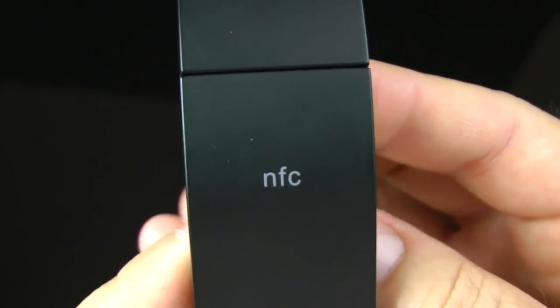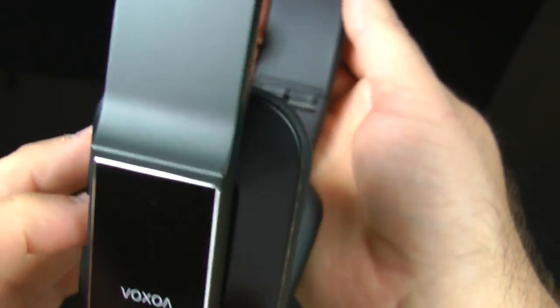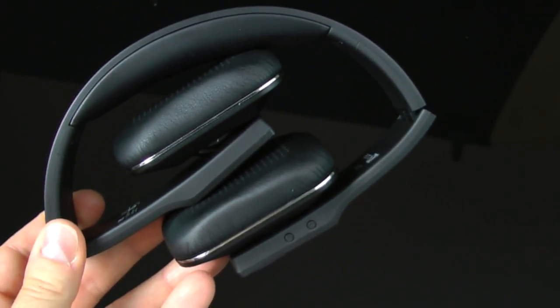This headphone has NFC — near-field communication. I'll demo that in a bit. You're not going to use it constantly, but when you do, it makes pairing extremely easy. It also folds down nicely and fits in the carrying case very well.